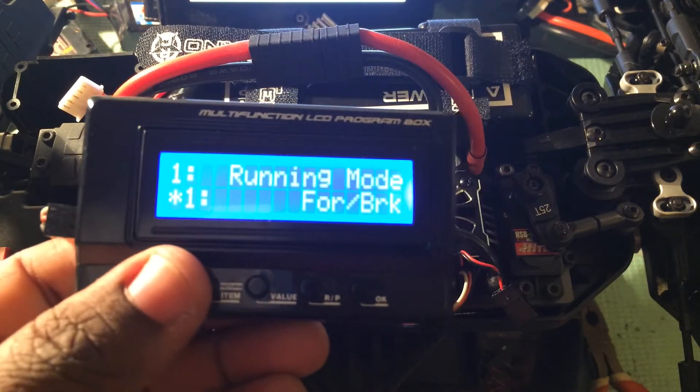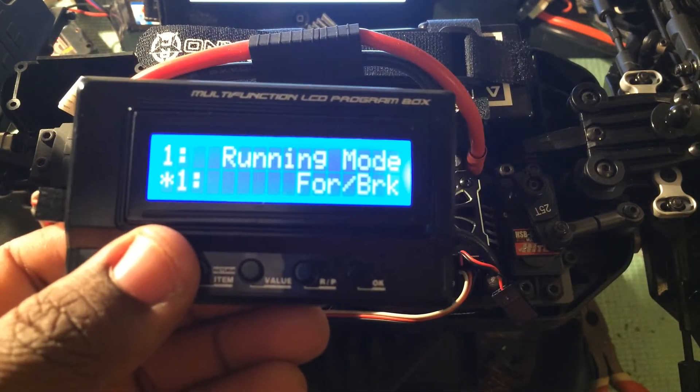First, your running mode. Same as before, select forward brake or forward reverse brake.